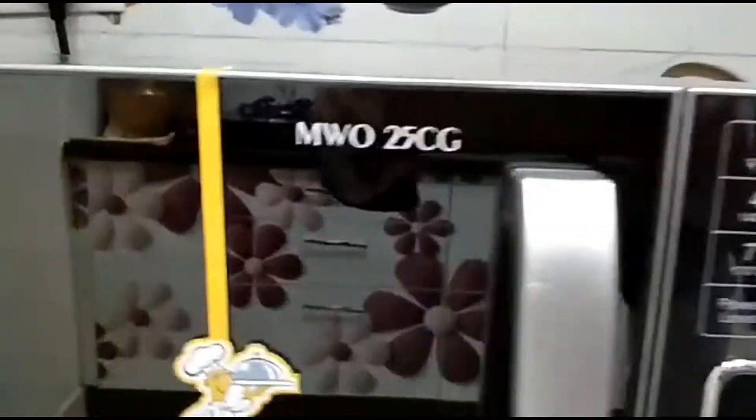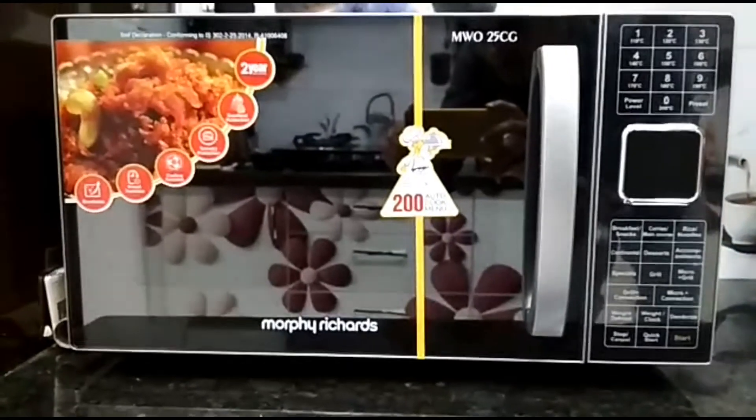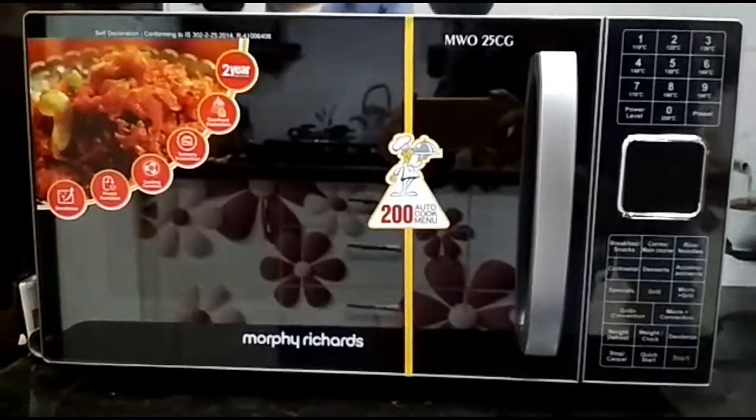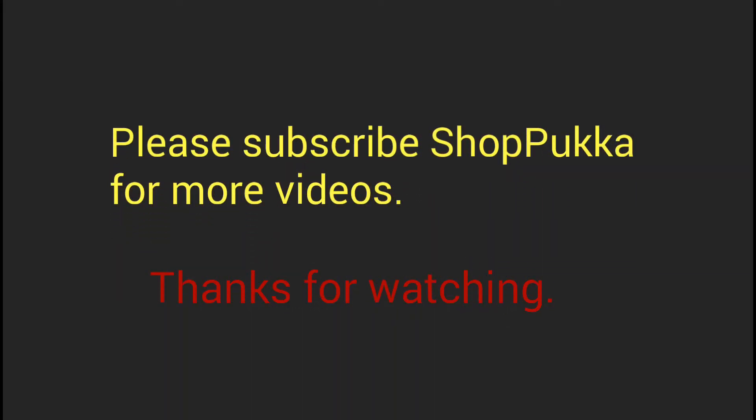That's it about this oven. Please find below links to find this product online. Thanks for watching and please don't forget to subscribe to Shoppakka for more videos.